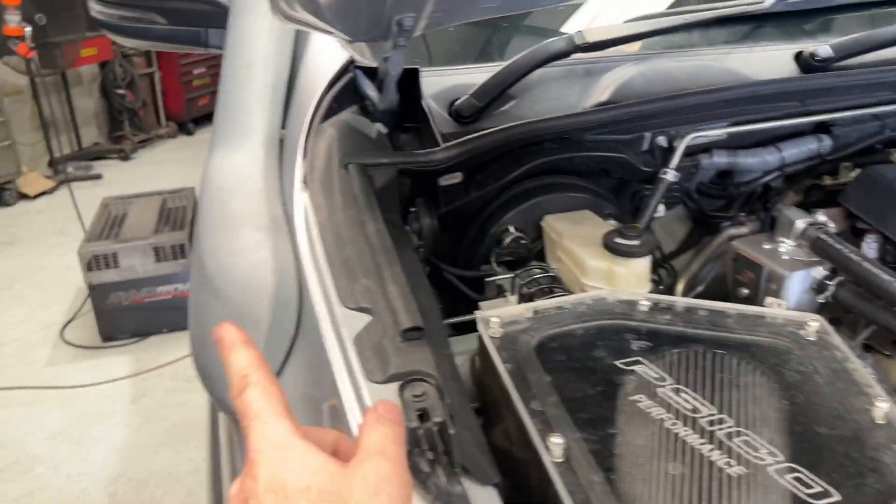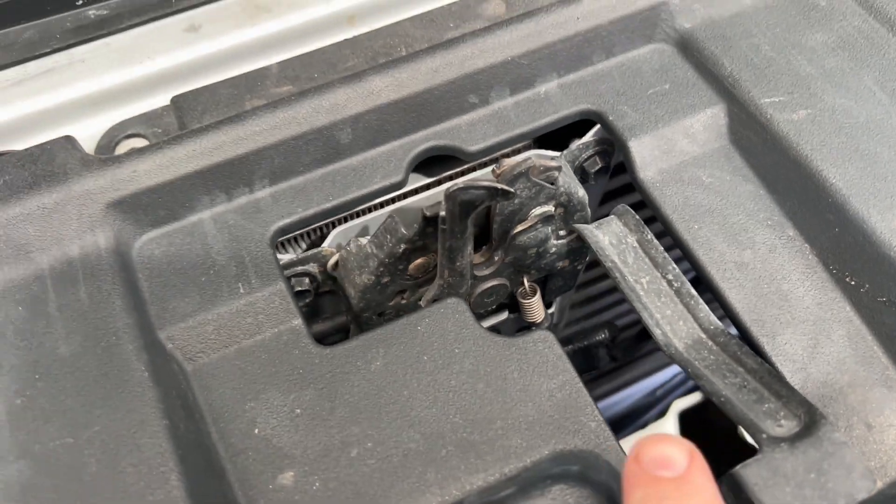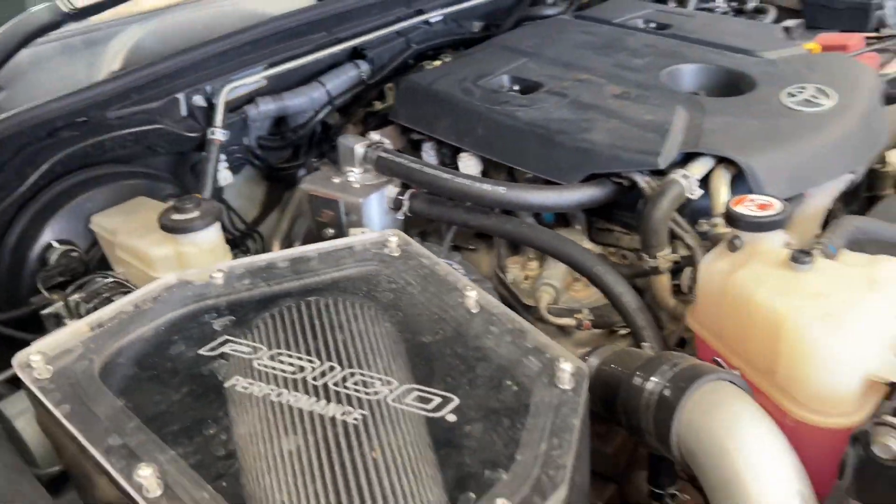So we have Psycho Airbox, we have Toyota Snorkel, we have HPD trans cooler and intercooler with the HPD hard pipes, HPD catch can and the 3-inch exhaust. So this has got all the usual sort of stuff, pretty much the same as mine. This is just like a Gen 1, Gen 2 so it won't make the same power.